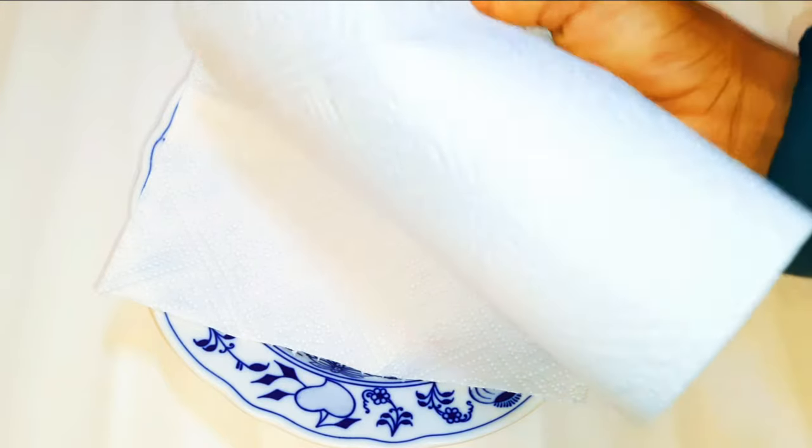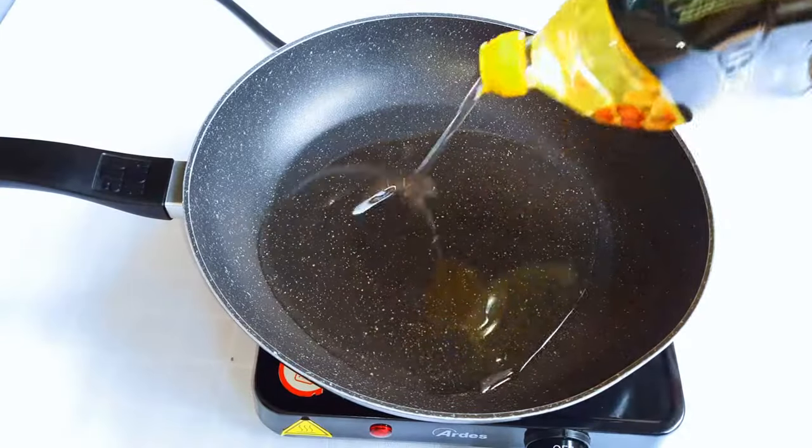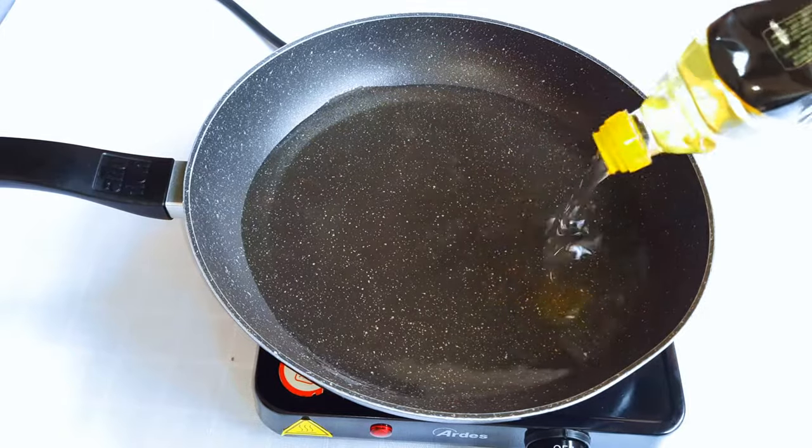I'll get another plate and lay out some frying paper — this is what I'm going to put my plantains on after frying to help absorb any excess oil. Then I'll put my frying pan on the fire and heat up some oil.